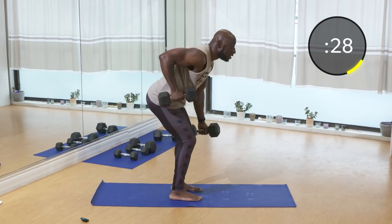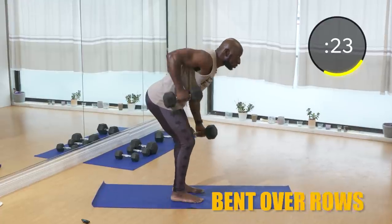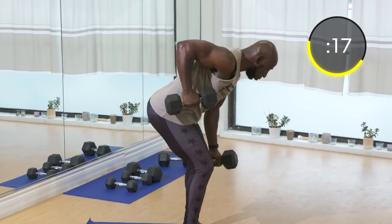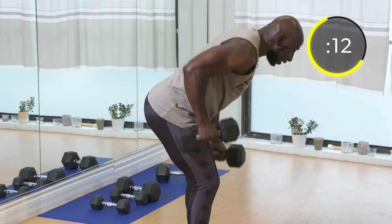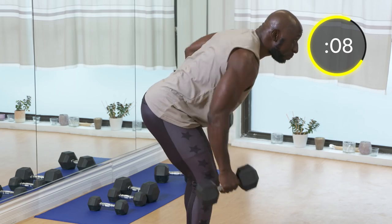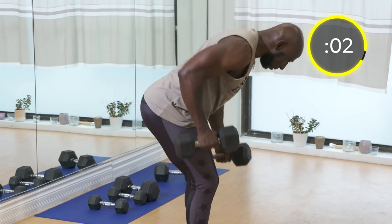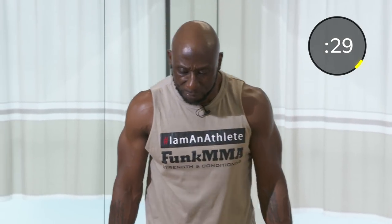Alternating bent-over rows — make sure your back is straight, shoulders are back, rowing straight up and down, focusing on the lats doing the movement. Bring those dumbbells all the way down, keep your butt pointed back to the wall, rowing up by your hips. Keep going — good work! Next exercise: dumbbell squats.